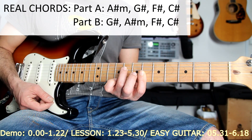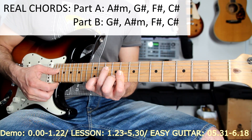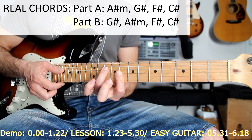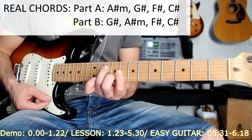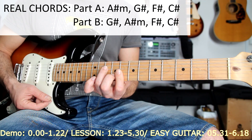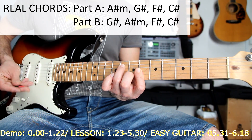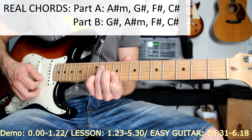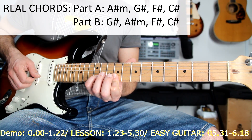Then I will slide my hand two frets above and I will do the G sharp on the C position — I just have to put my finger number two here on the second string. Then the same voicing two frets below on this F sharp. Then I'll do this very nice slick lick on the two higher strings.